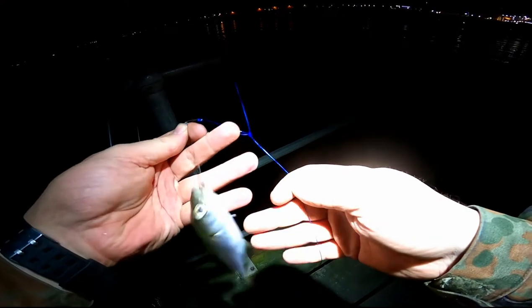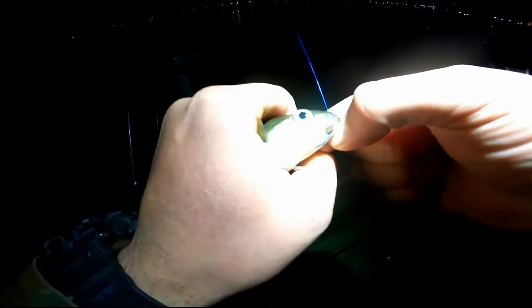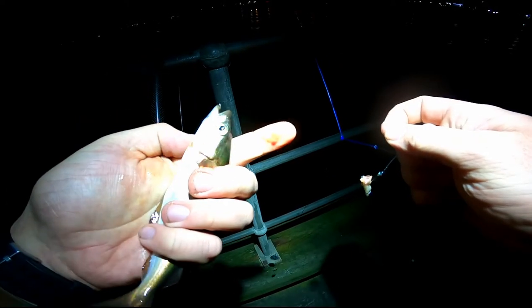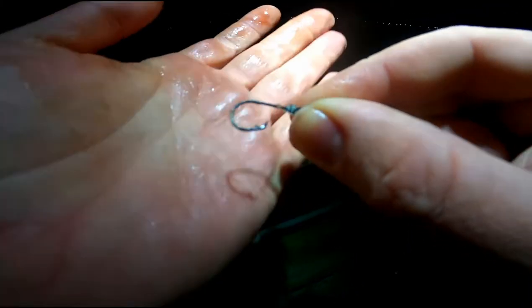Here's number two — another coal fish, small one. This one swallowed the hook as well. That is a circle hook — sometimes they swallow them, most of the time they don't.